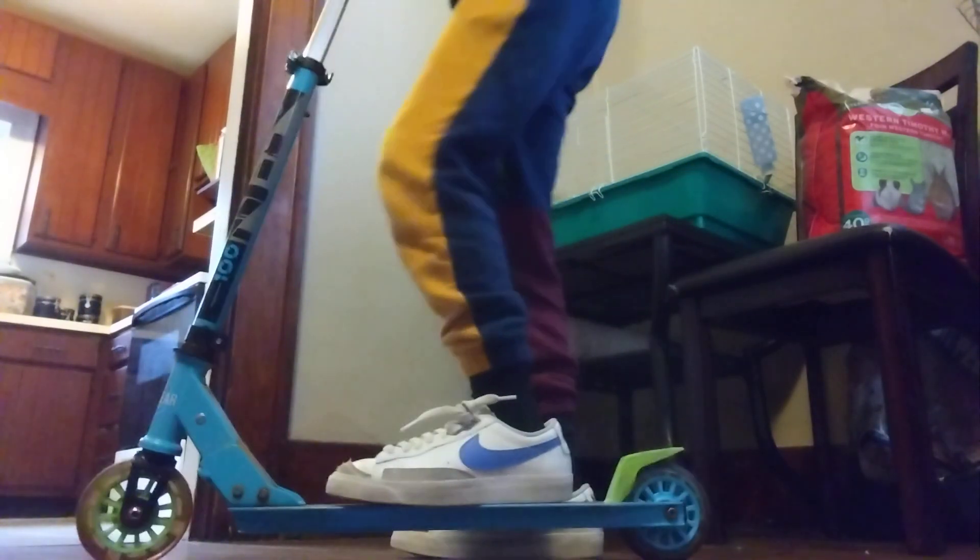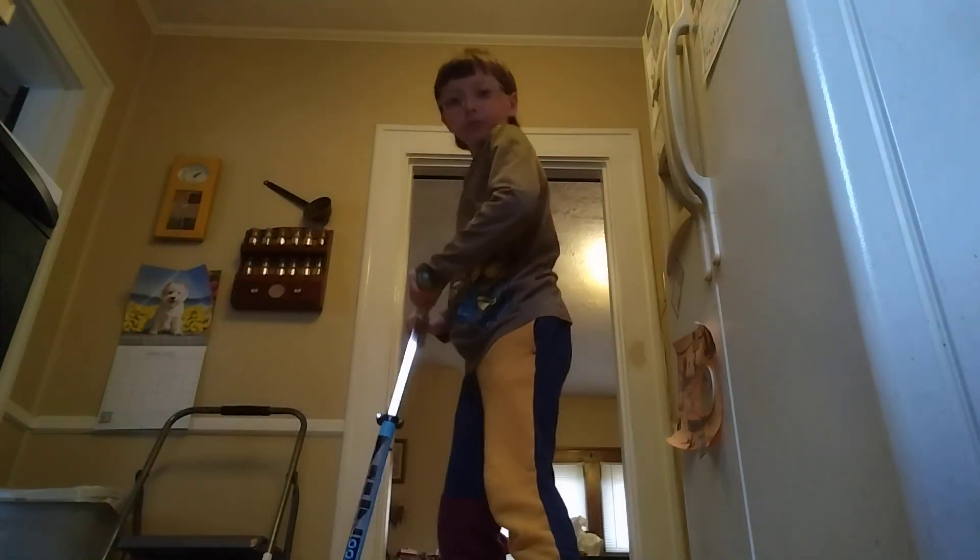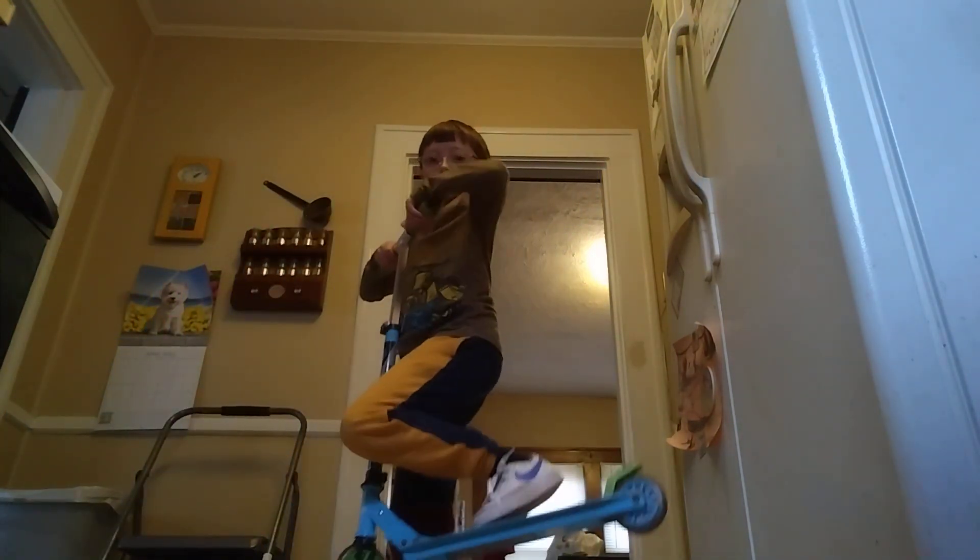So first thing you wanna do is... I don't know how to pick this. I don't know how to pick it down without making it go up faster. I'm sorry guys, I'm just gonna show you if I can get it. Okay, so you wanna do this one.